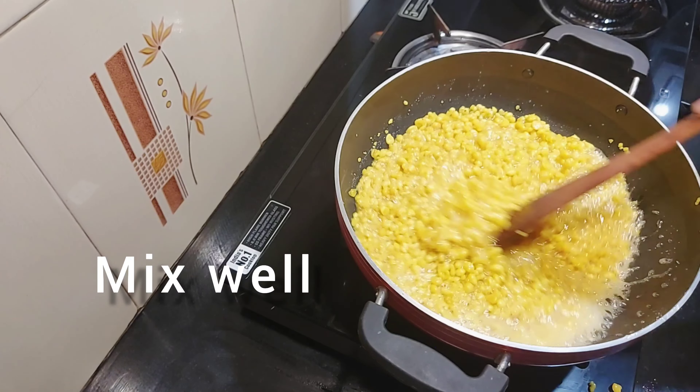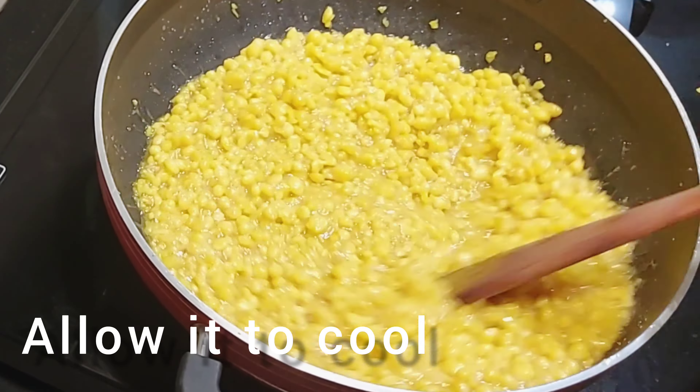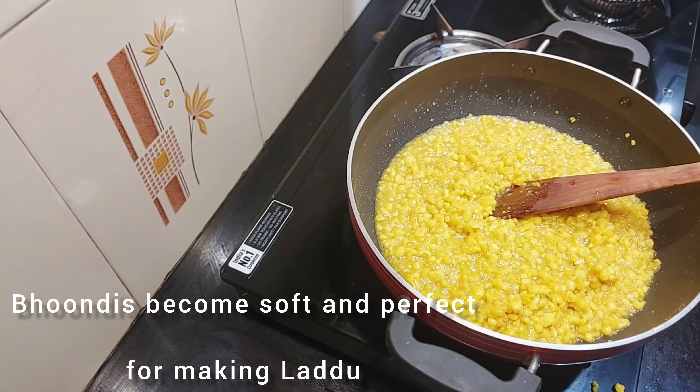We cut the honey in a mix. We cut the honey into a sponge. The water is absorbed into the softness. Now we have to cook it. The consistency is absorbed in the water, and the softness of the water is absorbed.